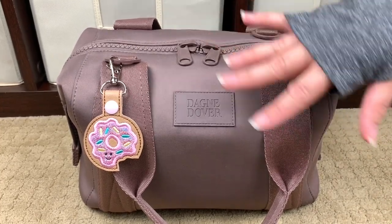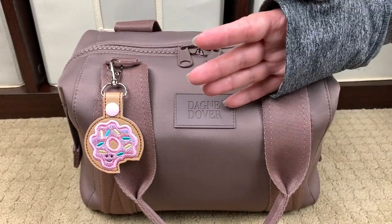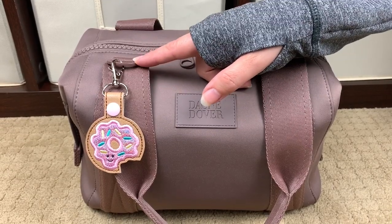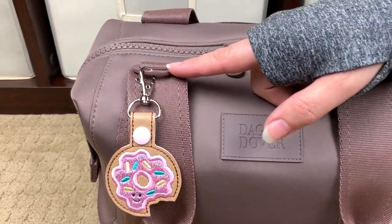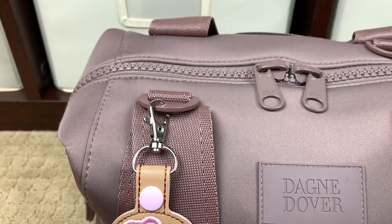You don't have to worry about it in the rain, which is really cool. The hardware is a nice metal hardware — this is actually a zinc alloy hardware that's color plated, so it's beautiful. It matches the bag.